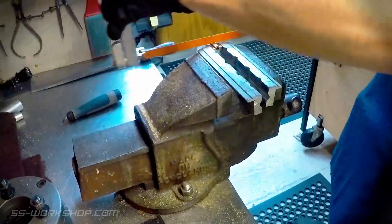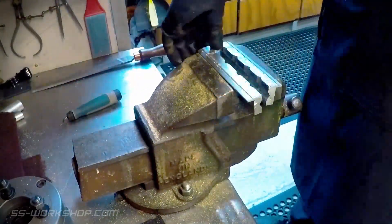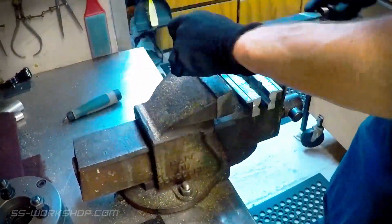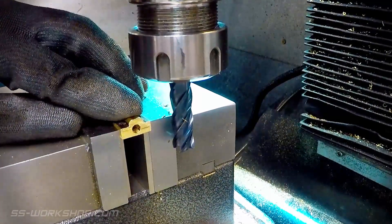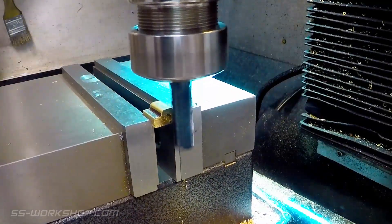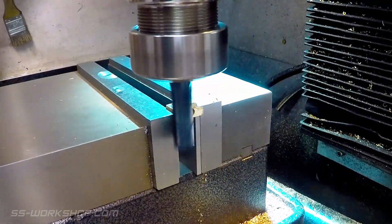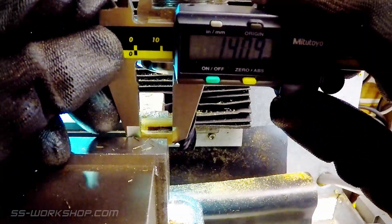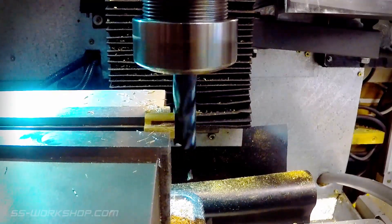The larger part can now be cut into four separate pieces. These cut parts are then squared in the mill using a 12mm carbide end mill. Once both sides have been squared a measurement can be taken with calipers, which is used to set the digital readout and cut the part to the final size.